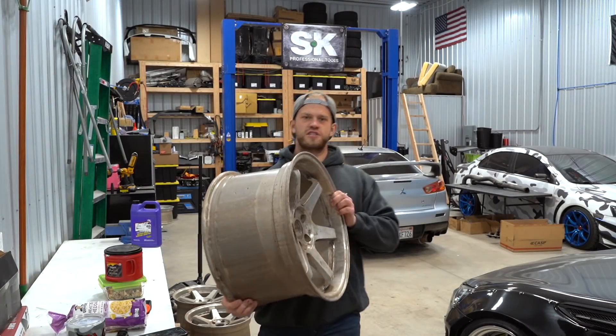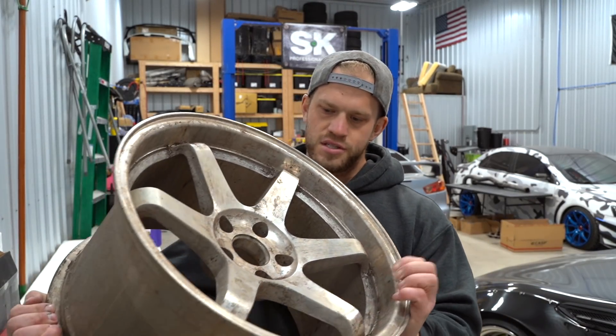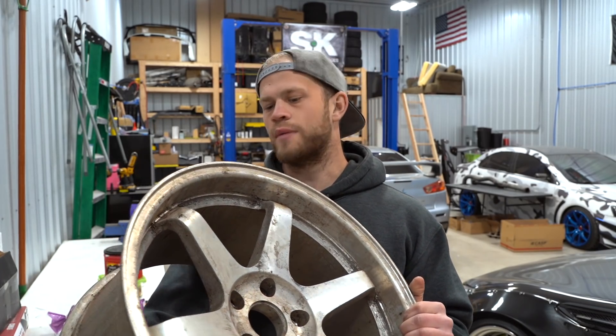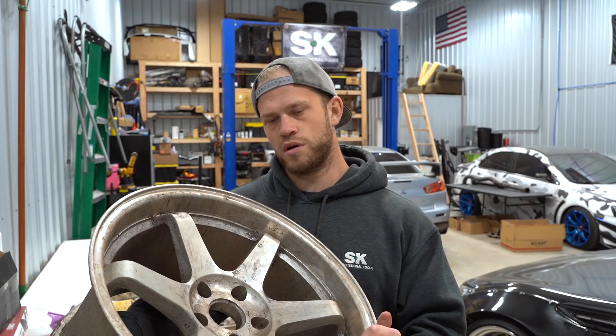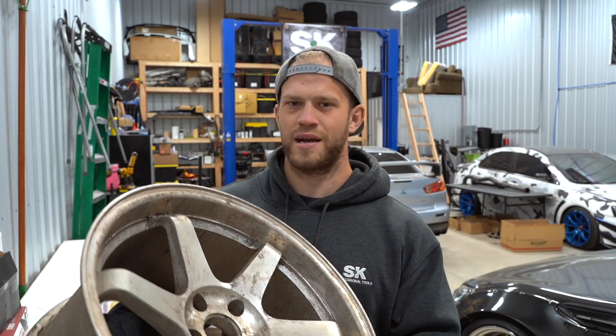Jared just got back from Limitless Coatings. We got the wheels back — they're fully stripped. So we need to run these through the sandblaster and then we can move on to powder coat. We're going to be using Green Diamond Sand. It's just going to blast off all the leftover residue — about 10 to 15 minutes per wheel. Then we can move on to the mag blue powder coat, which might be kind of difficult.